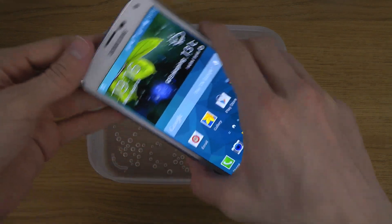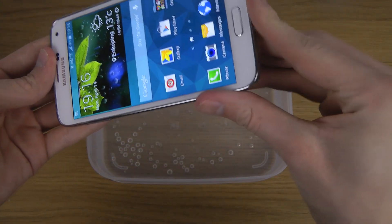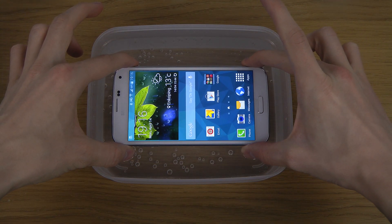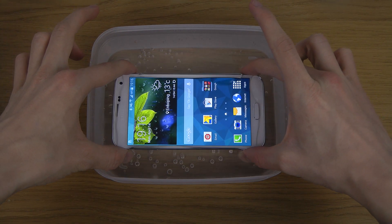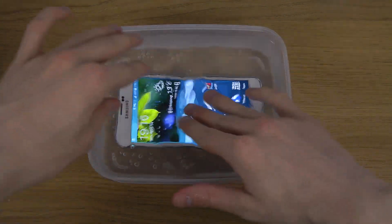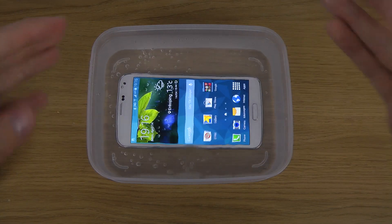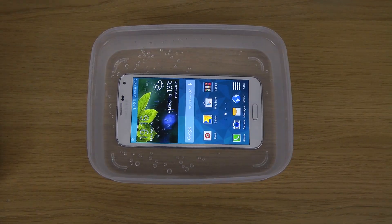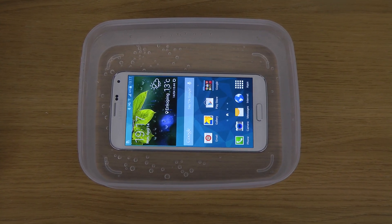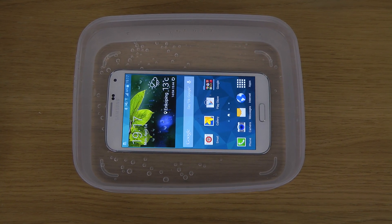So let's just put it inside here. Oh my god. Oh! Wow. That's pretty cool, I think. Wow. It's fully inside of water. I think it should be able to last like 30 minutes, one meter down or something.